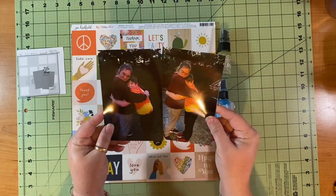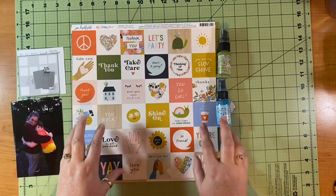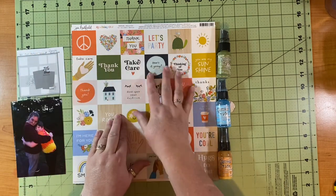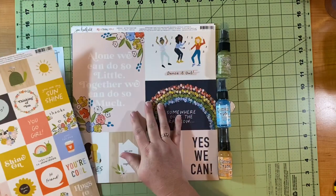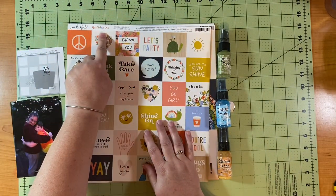The prompt for Dottie About Flair is cut aparts. I have these two pictures that I absolutely adore of my kids. This is September 2020. My daughter had been in college and came home for a get-together with the family, and her brother missed her a whole, whole lot.